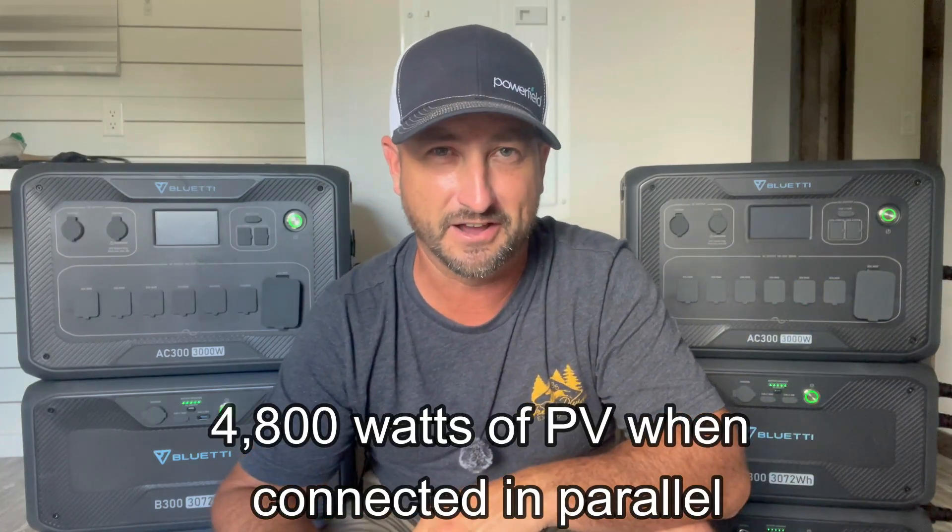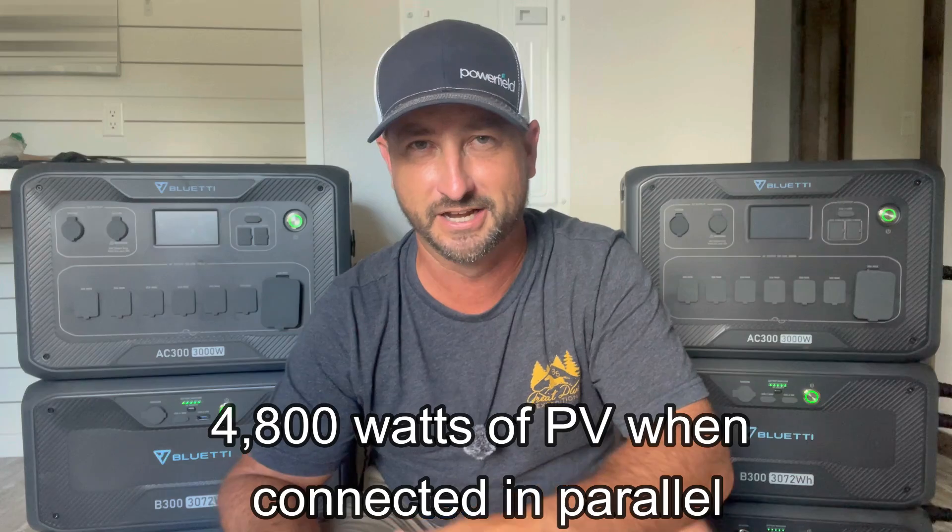If you add solar panels, you can pretty much run indefinitely depending on how much sun is out and how low you can get that power consumption. You can have a total of 2,400 watts of solar connected to each of these inverters, so that's a total of 4,800 watts. If you had sun and were able to get your power usage down pretty low in your house, technically you could probably run indefinitely — depending on how much sun is out, of course.